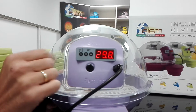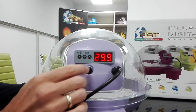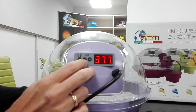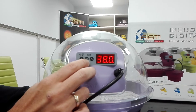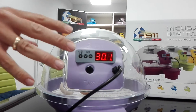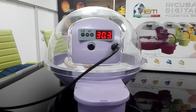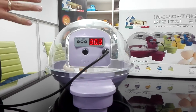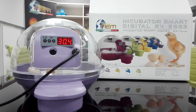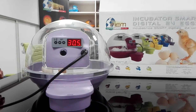It's very user-friendly and easy to understand. To adjust the temperature, you can act on the set keys — pushing them allows you to increase or decrease the temperature. The incubator is already set by the factory to the correct working temperature of 37.7 centigrade degrees, corresponding to 99.7 Fahrenheit degrees.